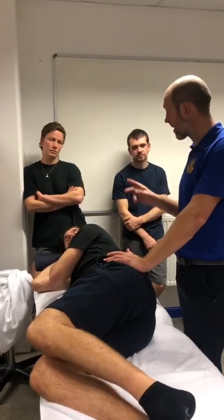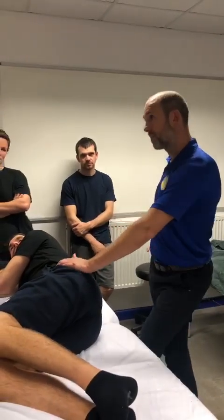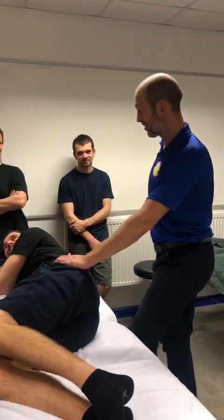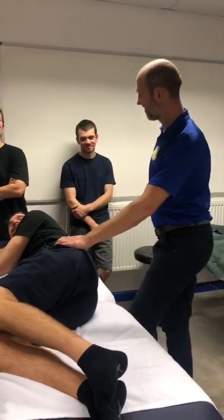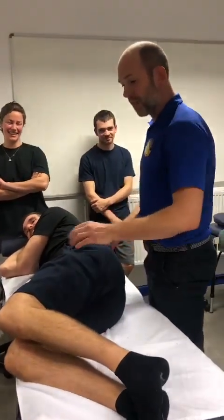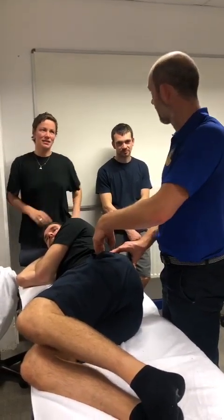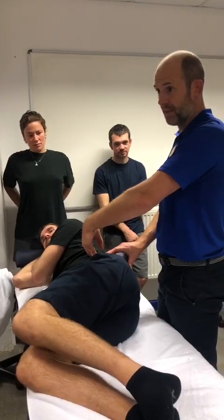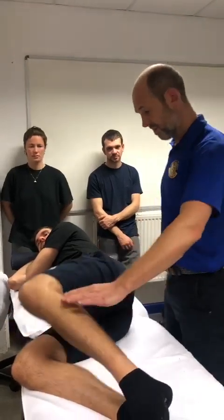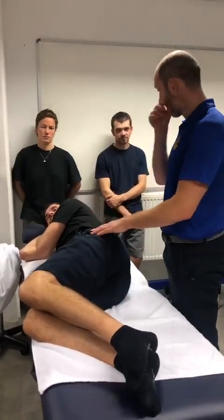I think I would start with standing glute activation — sassy hip, strengthening glute med. That's a really nice one. If you get somebody doing clams for rehab, they will often roll their hips back and just activate glute mid anterior and min anterior, and probably TFL. Such a difficult one — if you lift that knee up, the hips roll back. You have to constantly keep correcting people.